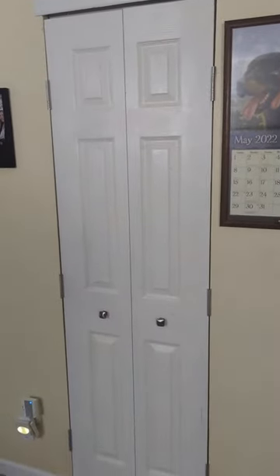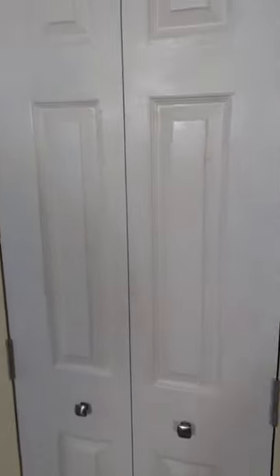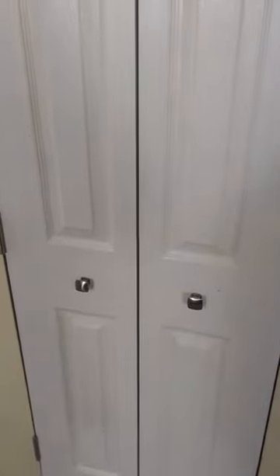I used three hinges and you'll see why in a minute. They're just these non-mortised hinges — you can buy them on Amazon. I put three on there for strength because we're doing a little bit extra on our doors. I'll show you more later, but I also added an extra doorknob on one side, just matching it to what the other one was.